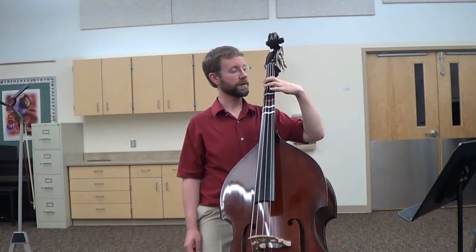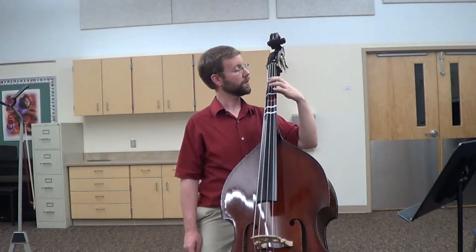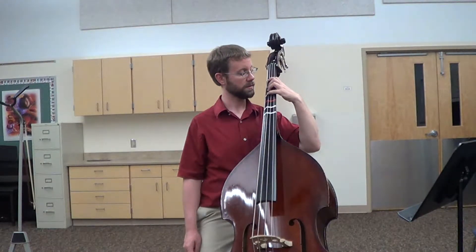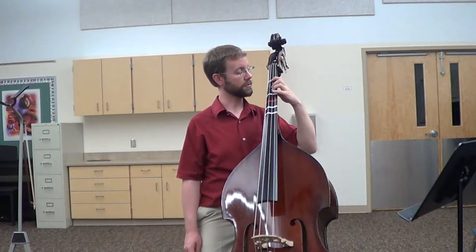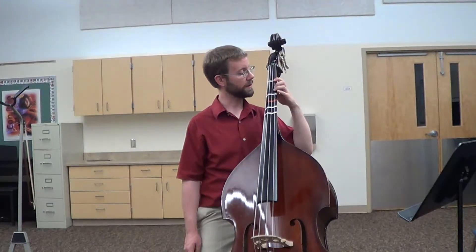Put your first finger down, and then your second, third, and fourth down. Lift them up and go to your A string — your elbow will move down a little bit. Put your first finger on the A, and then your second, third, and fourth. Lift them up and go to the D string — do your first finger, then the other ones. And then go to the G string — first finger, and the rest.